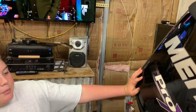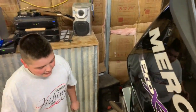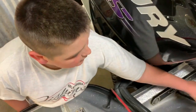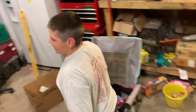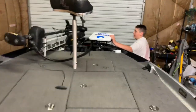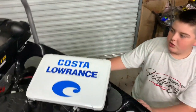Here we have a Mercury Pro-XS 225. It's direct injection. We have an Atlas jet plate. We also have two fuel tanks — when we run out of fuel in our right tank, we switch to our left tank and get more fuel. Our other components include the HDS LowRance 12s — I have one back here and one up front. My trolling motor is a Minn Kota Ultrex 85-pound thrust with a 58-inch shaft.